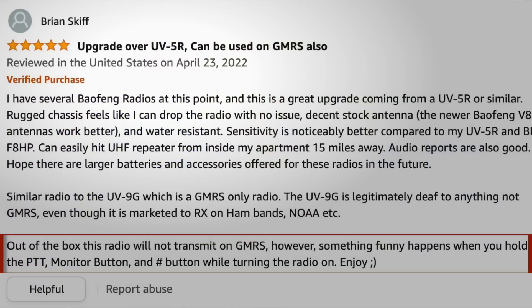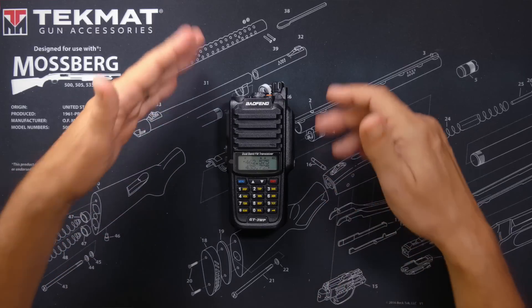In that review, it said that something funny happens when you press a few buttons together while turning it on. So upon seeing this, I quickly ordered the Bufwang GT3WP radio using the money that I collect from my paying channel members. If you are a channel member, thank you. But if you've ever wondered what I do with the dozens of dollars I collect every month from paying channel members, this is what I do — I buy stuff like this and do stupid experiments so that you don't have to.